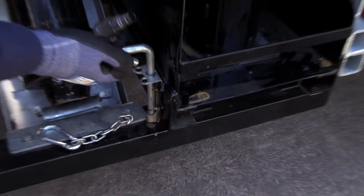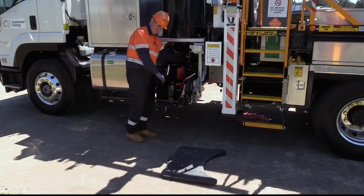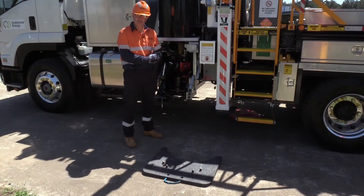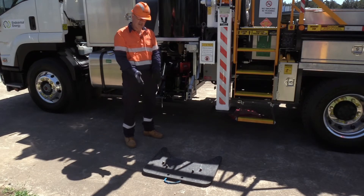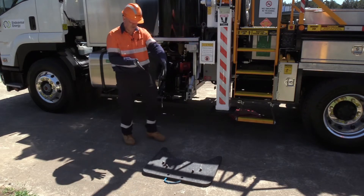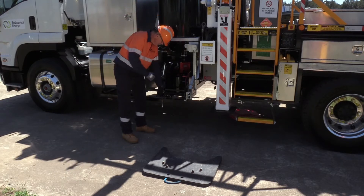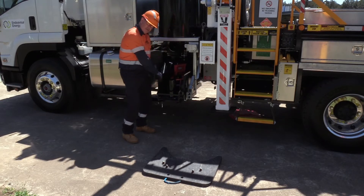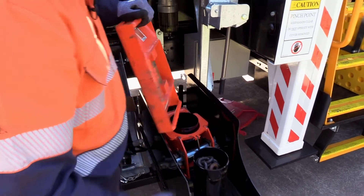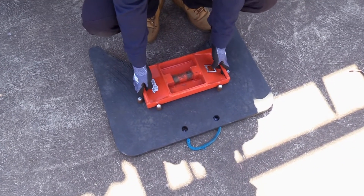Undoing this latch here, we're now able to slide this tray out so we're not reaching in and using our backs. On the other side of the truck, you'll find the ground plate. The ground plate is the part that sits on the ground and your pole fits in there, which is where your pole jack is going to sit onto. Slide the tray out so we're not using our back to bend over and lift the base plate out for the pole jack. Lifting the base plate out, we now sit that between the locating bolts on the ground plate.